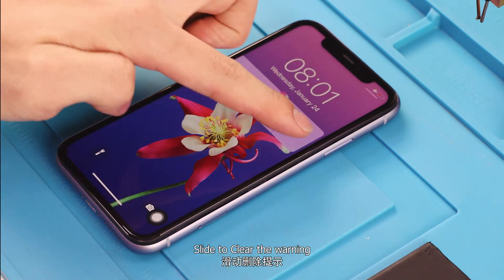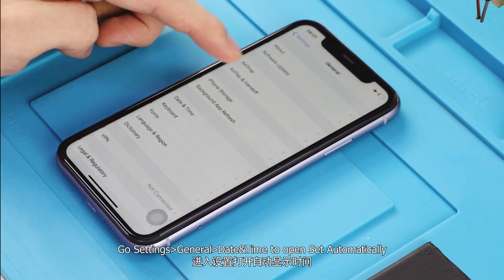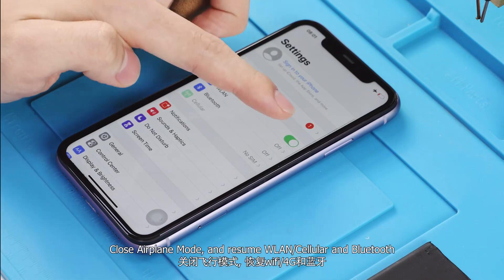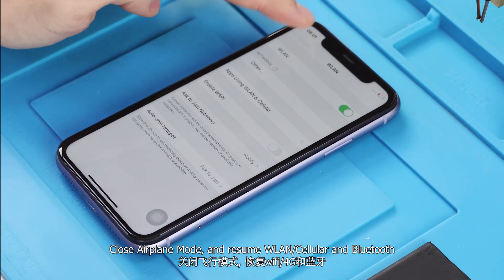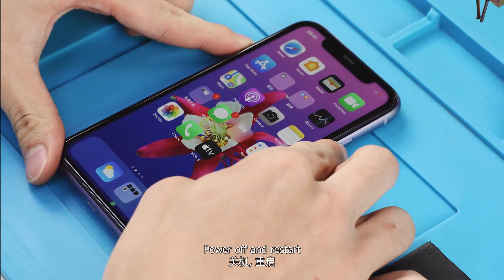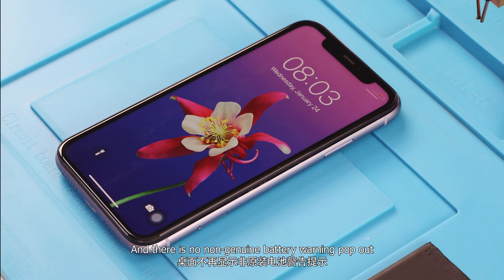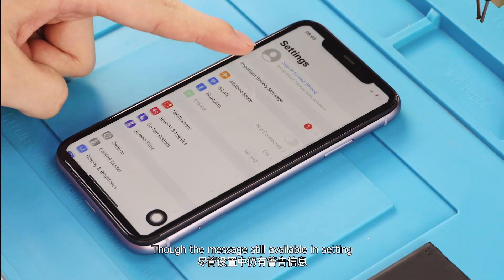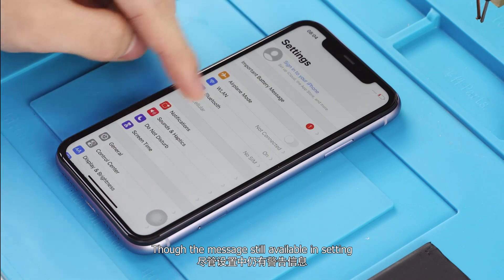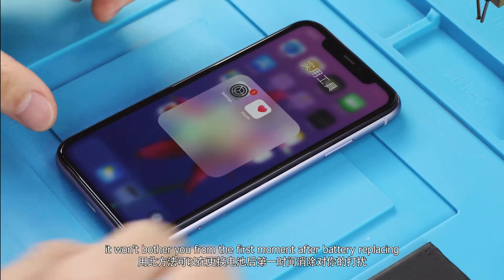Slide to clear the warning. Go to Settings > General > Date & Time and turn on 'Set Automatically'. Close Airplane Mode and resume WLAN, Cellular, and Bluetooth. Power off and restart. There is no non-genuine battery warning pop-up, though the message is still available in Settings. It will not bother you from the first moment after battery replacing.